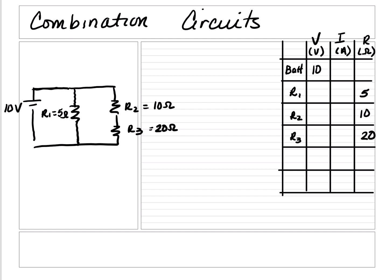We know that current flows from high potential, which is the long plate, to the low potential, which is the short plate, so it's going to go clockwise. At this junction, the current could go through R1 or through R2 and R3 at the same time. Since there are multiple paths, this is a parallel circuit. However, if you look at the right branch, R2 and R3 are in series to each other, because in order for the current to travel through R3, it must go through R2 first. So the main circuit is parallel with an internal series.